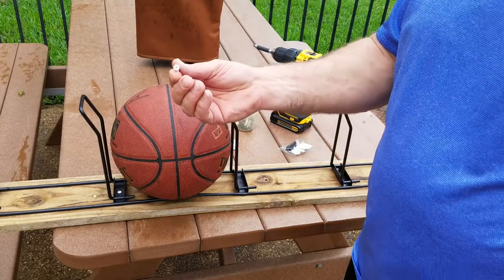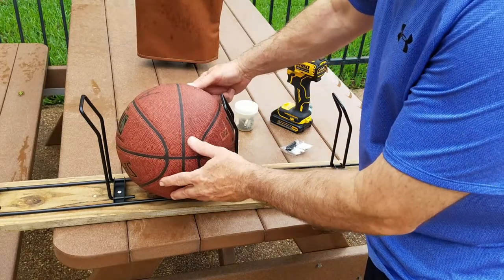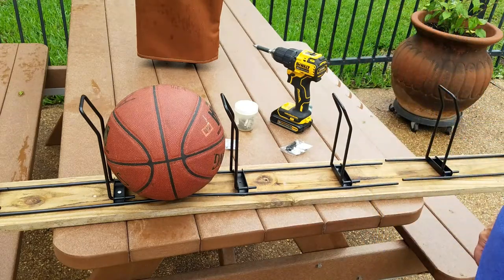I found these screws in the garage — they're going to fit nicely and they won't go through the wood. I decided to check them and make sure the ball will fit. The basketball is probably our biggest ball, and it's going to fit nicely.